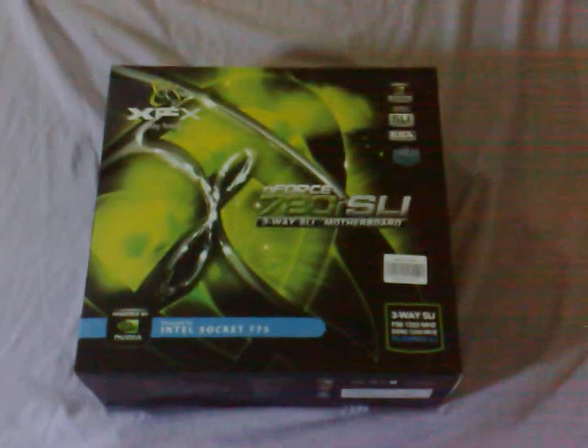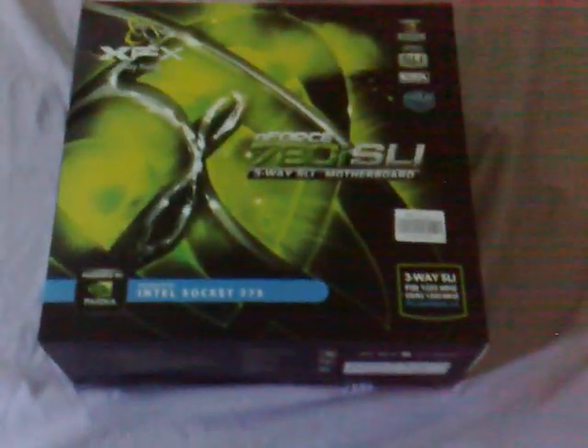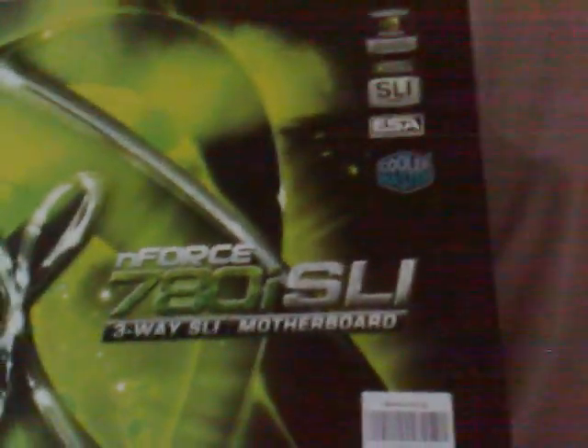Okay, today I'll be reviewing the XFX 780i SLI motherboard. I just picked it up — it supports 3-way SLI. I've been waiting for this sucker for a while. Let's just have a look in here and see what's in the box.